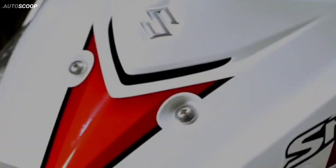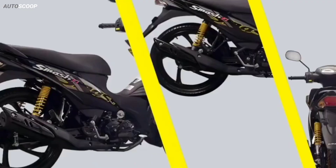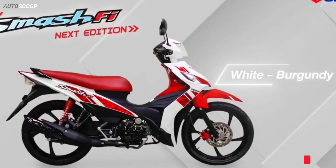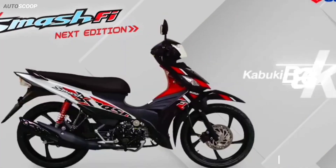The 2023 Next Edition Suzuki Smash FI is offered with a starting price of $1,370, or about 73,600 Philippine Pesos. Hope you enjoyed this video, and for upcoming reviews, please subscribe to our channel. Thanks for watching.